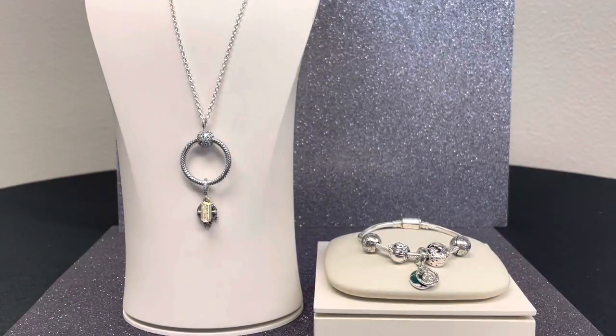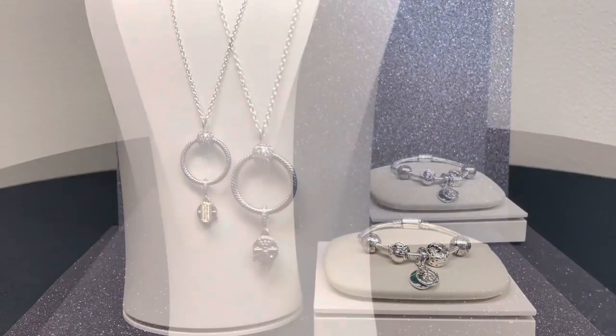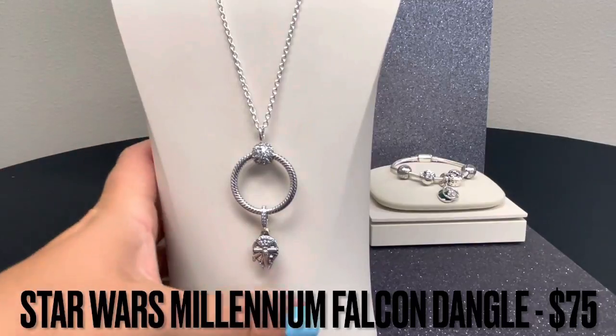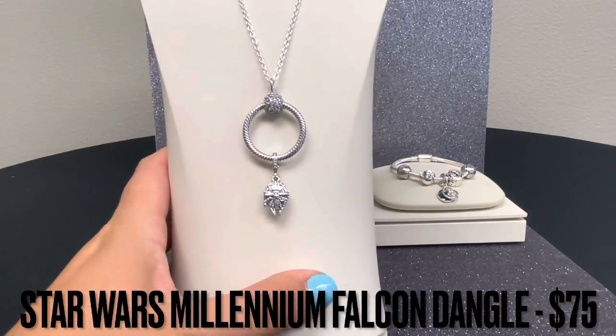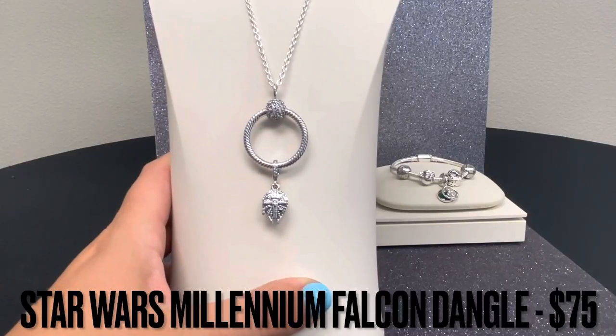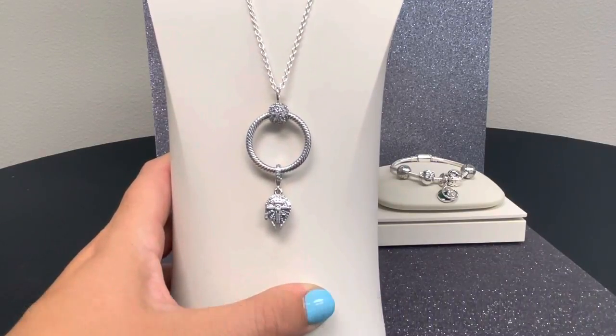Whether you choose the light side or the dark side, these five new additions to our Star Wars by Pandora collection are absolutely perfect for any fan of a galaxy far, far away. As a huge Star Wars fan myself, I could not be more excited about this very first charm — the Star Wars Millennium Falcon dangle charm.